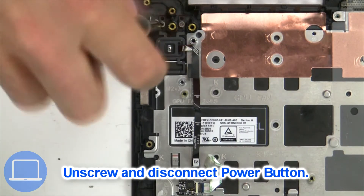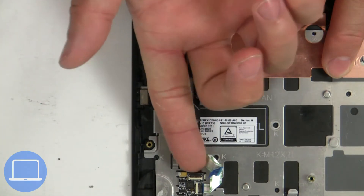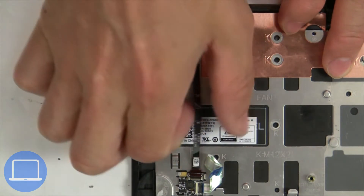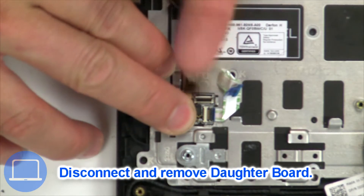Then unscrew and disconnect the power button. Next, disconnect and remove the speaker.